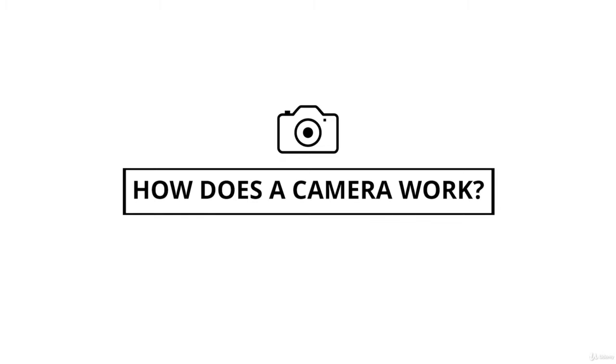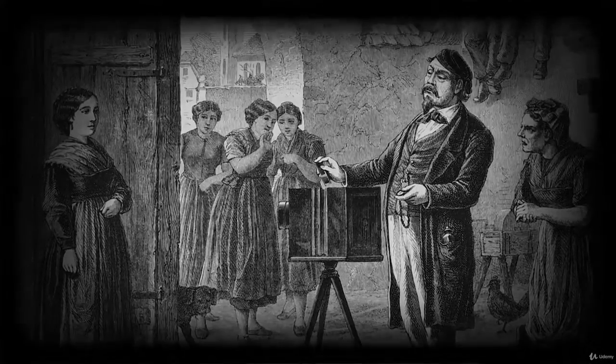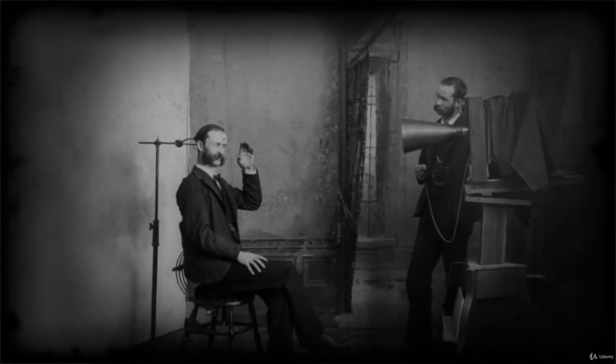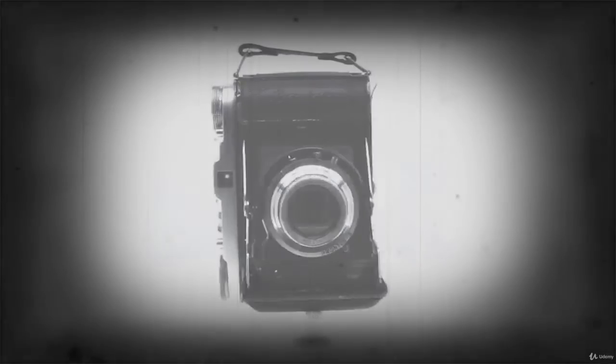To start off this Photography Masterclass, you need to learn how does a camera work? This probably isn't a question you've thought about too much. With digital cameras, you just press a button and the picture appears, right? While we aren't going to dive into a long history of photography, it's important to understand the parts of the camera and how it actually works before moving on.